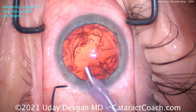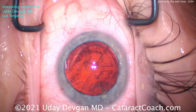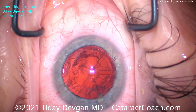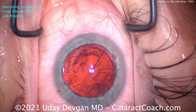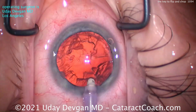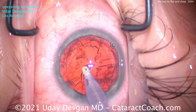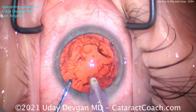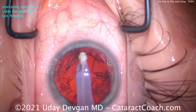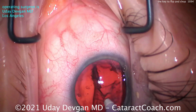Easy breezy. Now let's clean up the cortex. The advantage of flip and chop is that for a softer nucleus — 2-plus NS or less — it is fast and efficient, keeps away from the posterior capsule, and because it's a soft nucleus, there's really minimal or no FACO energy needed, so there is no corneal edema on post-op day one. Let's clean out that cortex, nice and easy.